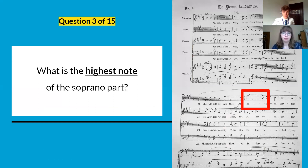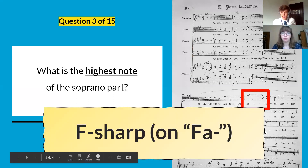Question number three: what was the highest note of the soprano part? It's the F sharp on the second system, on the syllable 'far' of 'father'.